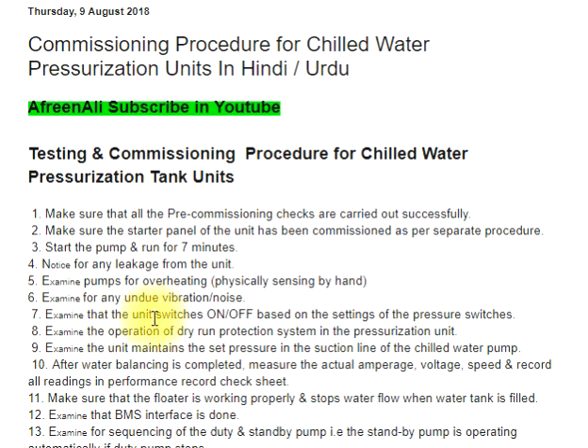Step 7: Examine that the unit switches on and off based on the settings of the pressure switches. Step 8: Examine the operation of the dry run protection system in the pressurization unit. Step 9: Examine that the unit maintains the set pressure in the suction line of the chilled water pump.